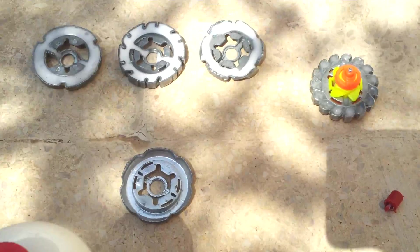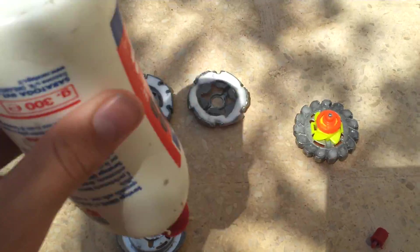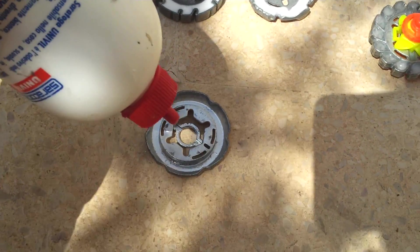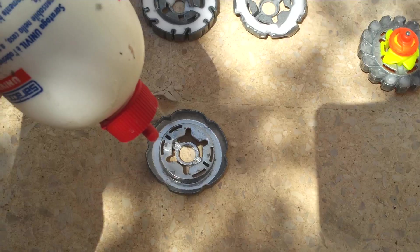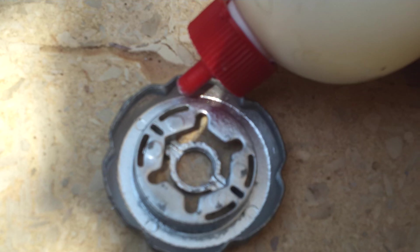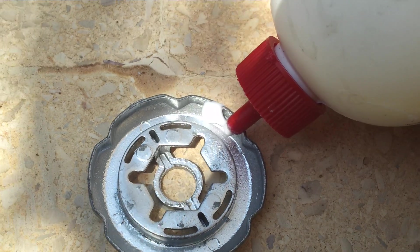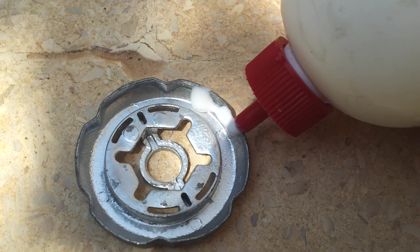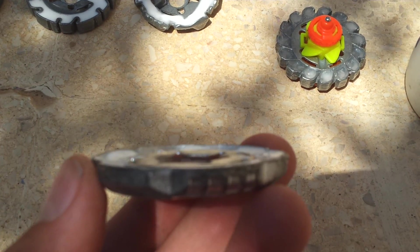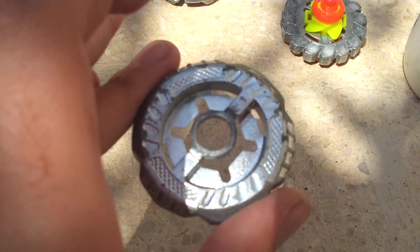Okay, let's start. The first thing that you have to do is open the glue and pour a little bit on the metal wheel — in the holes like this. I finished putting some glue inside the metal wheel. This will make the metal wheel more heavier.